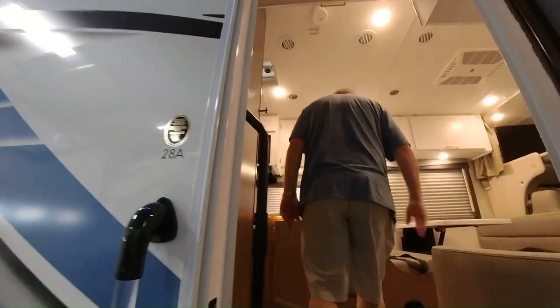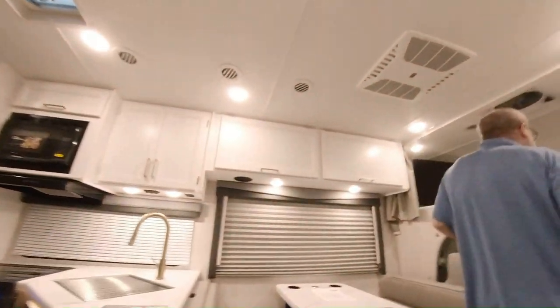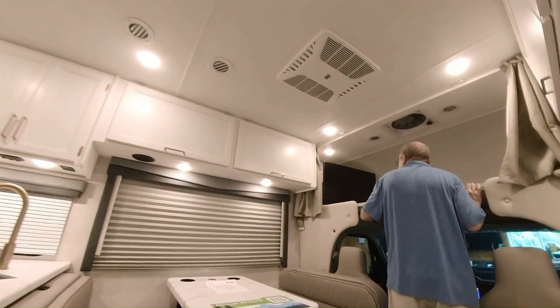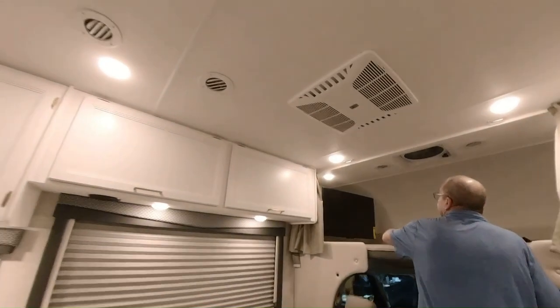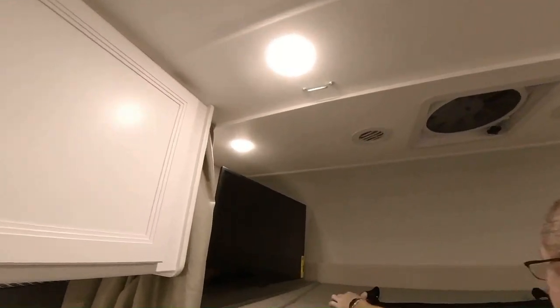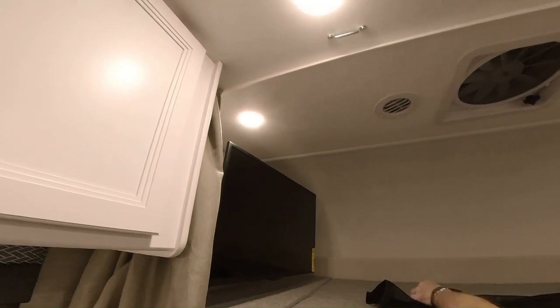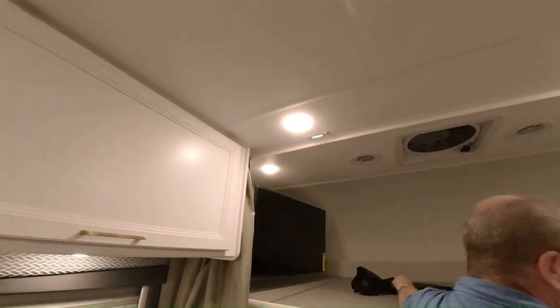So let's come on inside. It's a 28-foot 28A Class C. Up top here we have our cab-over bed. You also have safeties right here — when somebody's sleeping in it, you can hook it up so nobody will fall out of the bed.